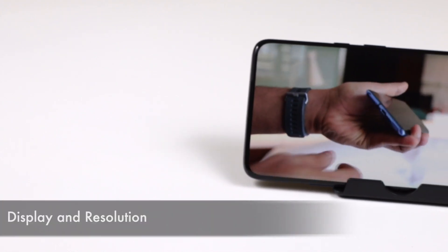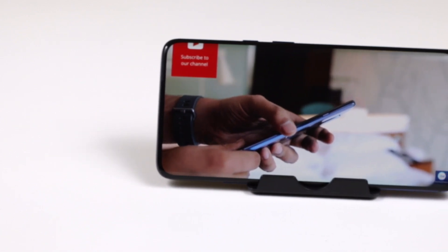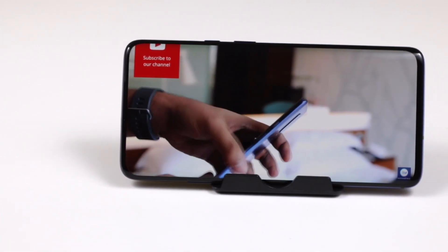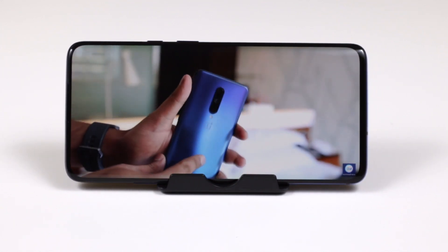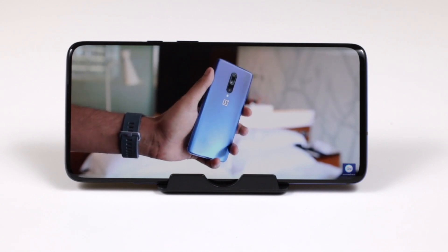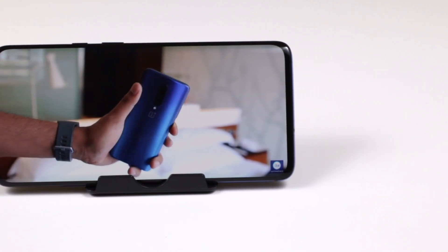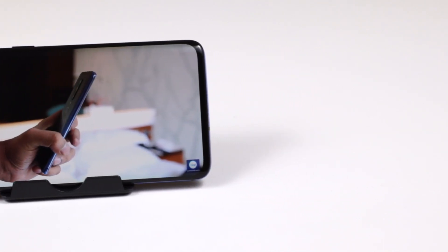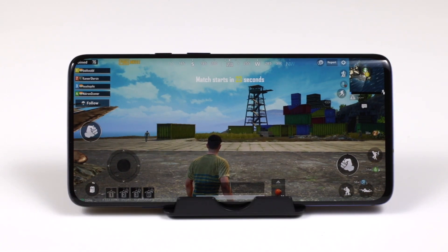The biggest highlight of the OnePlus 7 Pro is the display — a Fluid AMOLED capacitive touchscreen with 16 million colors, 6.67 inches, and an 88:1 screen-to-body ratio. The resolution is 1440×3120 pixels. The front has Corning Gorilla Glass 5, and the GPU is the Adreno 640. The CPU is the Snapdragon 855, an octa-core processor, which is the top-of-the-line chipset.